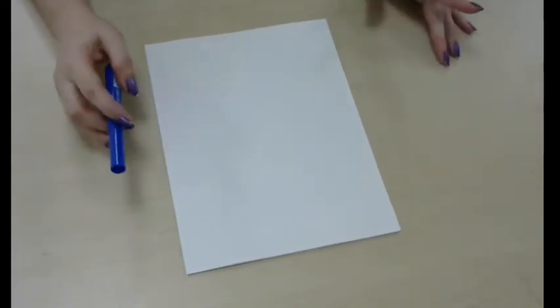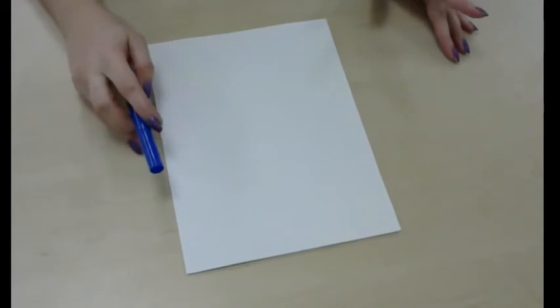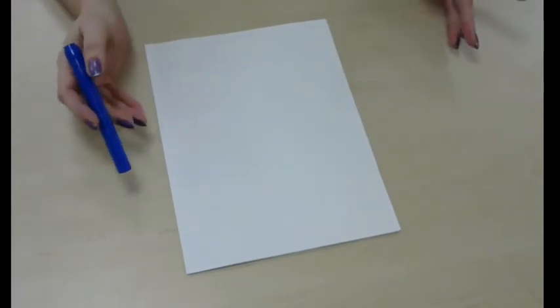Hi, this is Miss Sandra. I just want to show you my favorite doodle. It's a way you can draw a dog using letters.